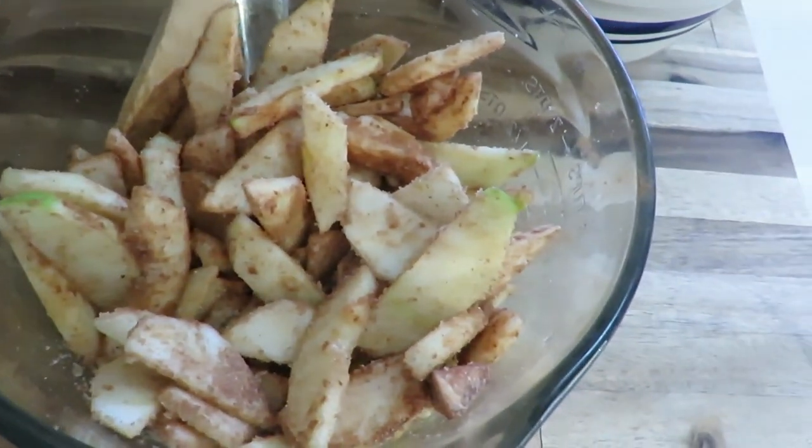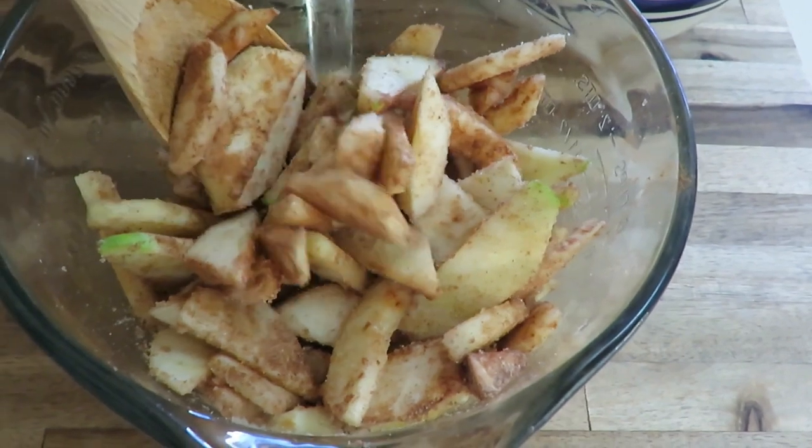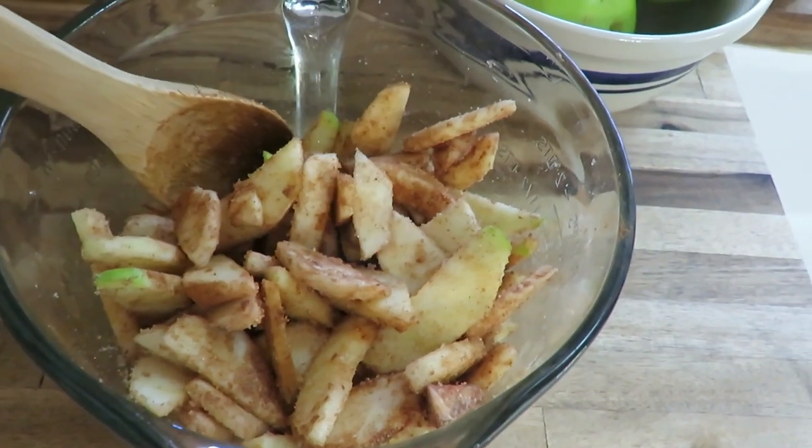Mix all that together and let it sit for a while to get those juices flowing. While that is happening, you make the top. The top is so simple — it is my favorite part, probably because it has such a buttery richness and I just love the texture of this type of crisp.